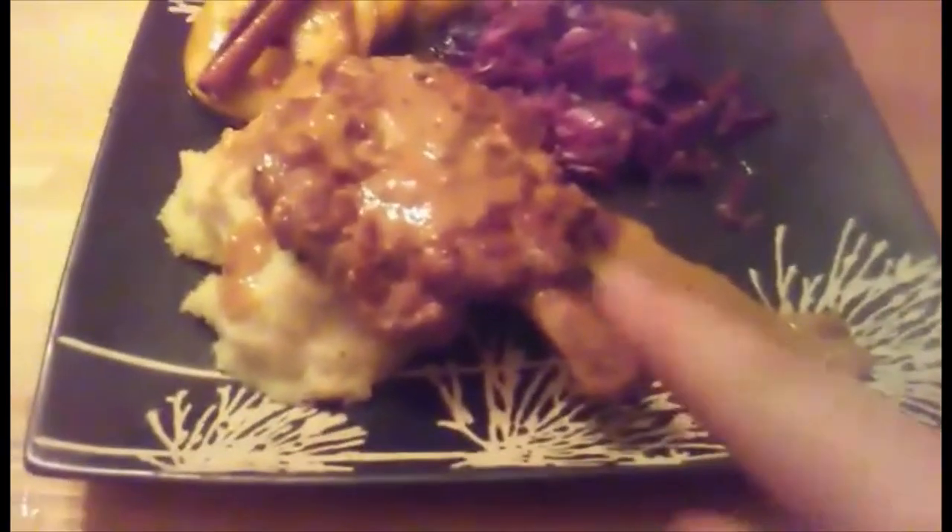I'm taking everything out to plate. I put some nice sauce on the pork chop, drizzling it over. We have braised cabbage, mashed potatoes, a little more sauce, and those beautiful caramelized apples. Let's try it — oh my god, that's so good! The apple is amazing. I highly recommend this recipe. Thank you to my helper chef — have a great day!